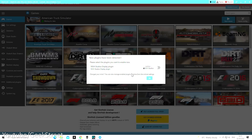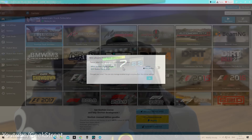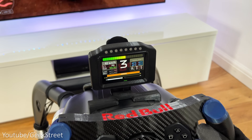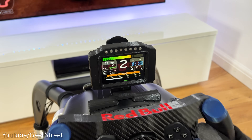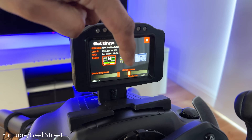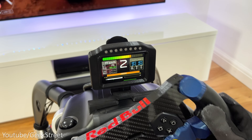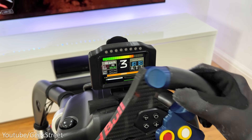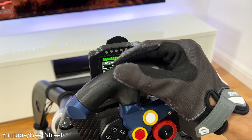On consoles, you need to check the MVH Studios website to see which games are compatible with PlayStation and Xbox. For PC gaming, you need to install their SimHub plugin to get it to work. The telemetry display shows the rev counter at the top and a number of different details on screen depending on the game you're playing. As it's a touchscreen it saves on flicking through the MFD settings in-game. It's a pretty cool mod but more useful on PC, as the number of compatible console games is quite limited.